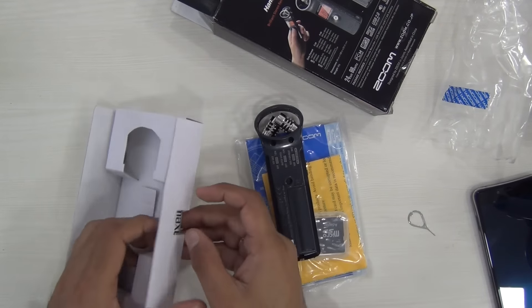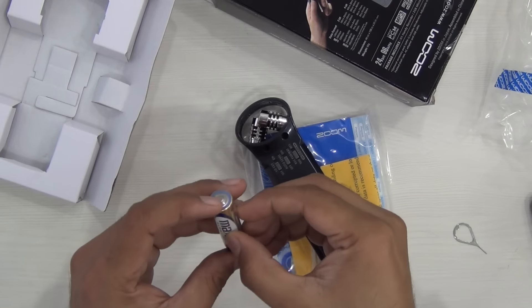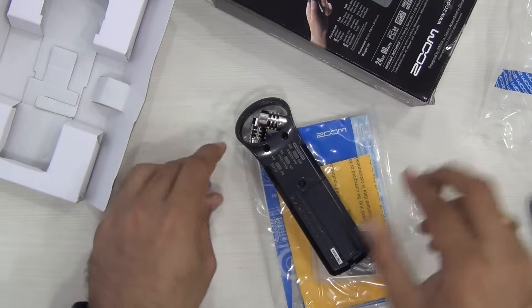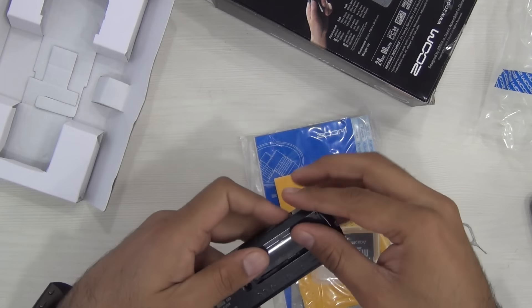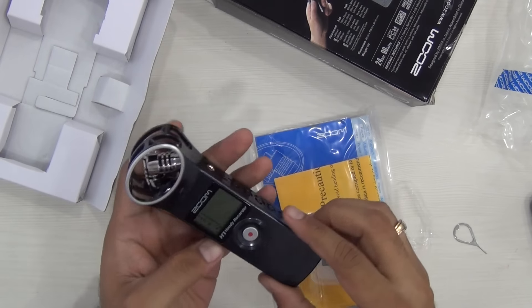It powers using an alkaline AA size battery. One alkaline battery has been bundled within the box and you can just pop it into the placeholder where the battery goes in. It's a single AA size battery, fairly easily available, so no troubles — if you run out of battery, it's easily available anywhere.